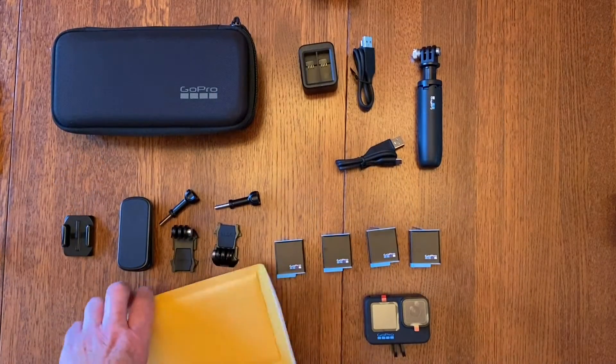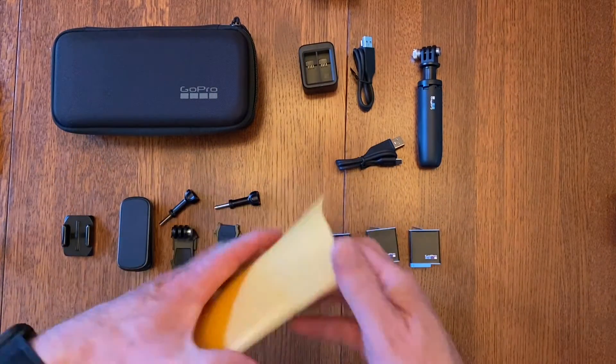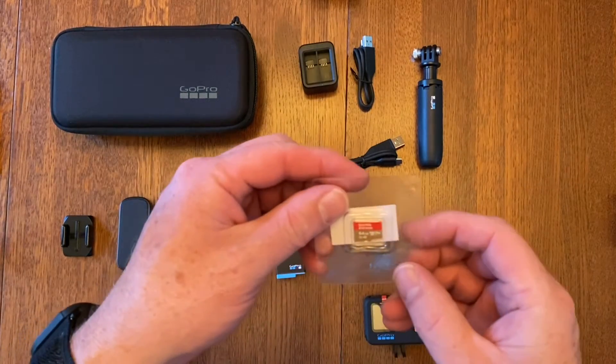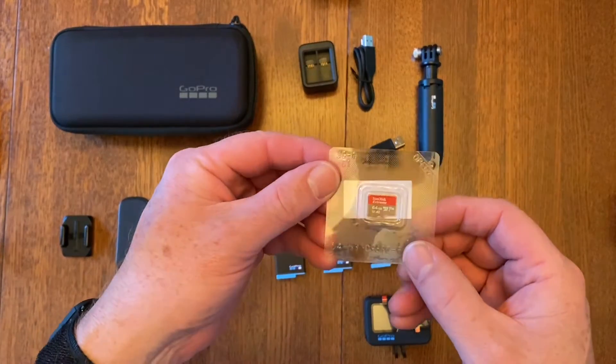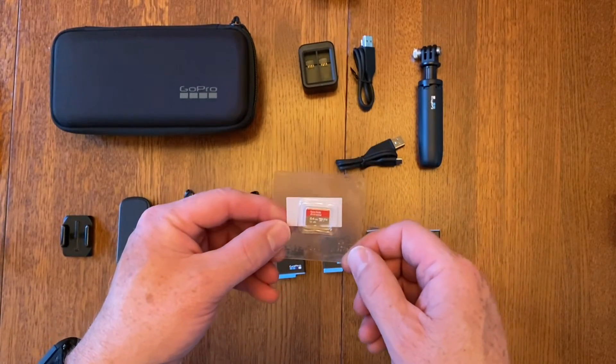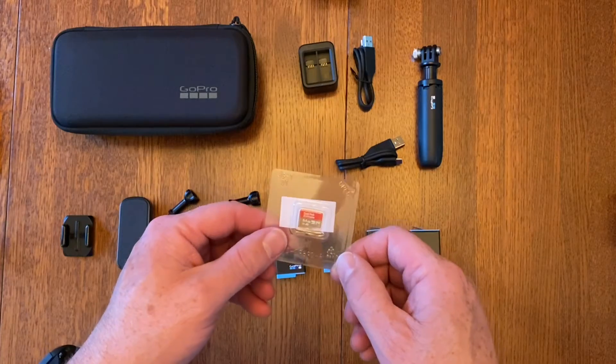Here's everything that came, and in this envelope is a little memory card — it's 64 gigabytes, so that's not too bad. But I did also order a 128 gigabyte memory card.